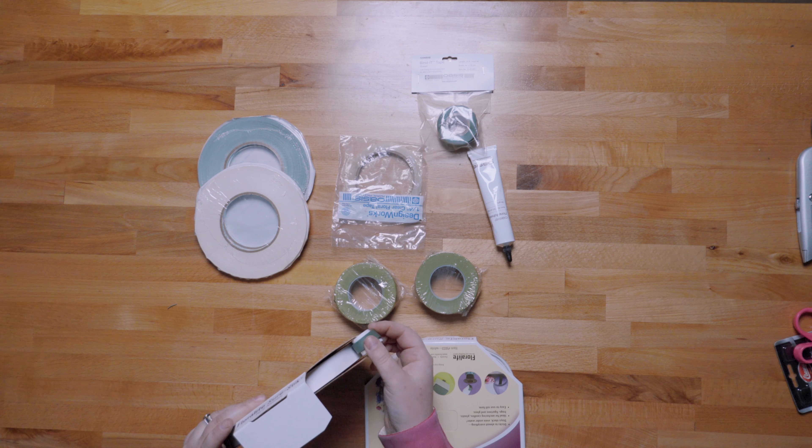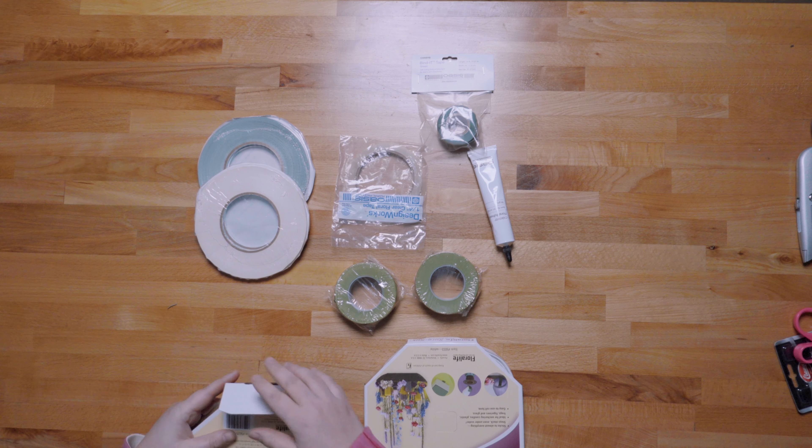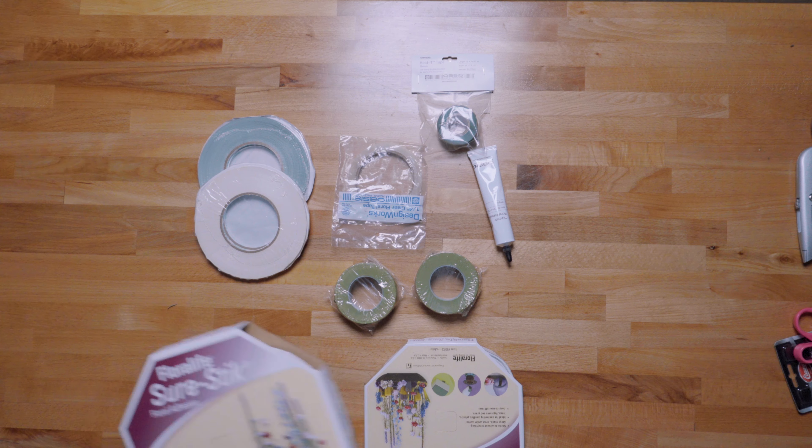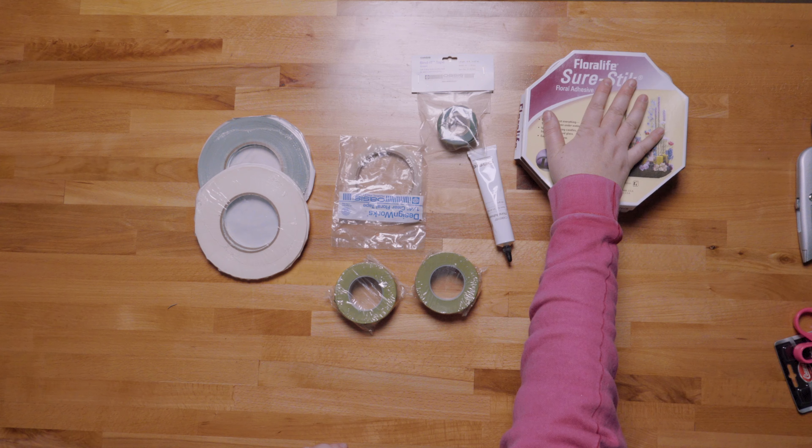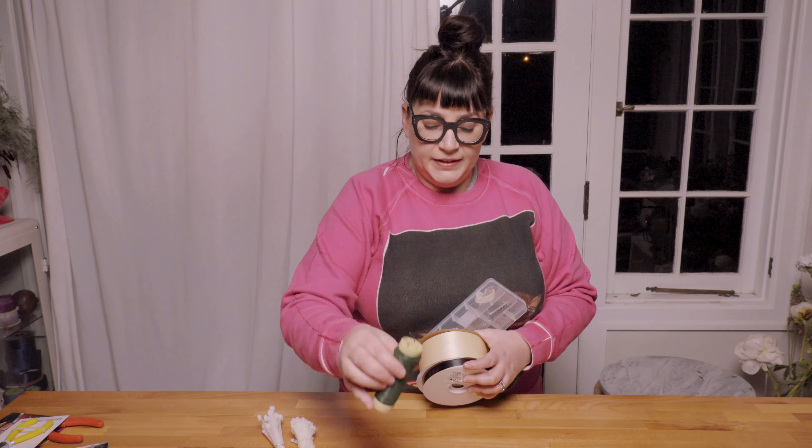Sure Stick comes in green or white. It's a sticky, clay-like substance. The white is great for getting candles to stand up in candelabras and candlesticks. The green is good for holding stuff in general — it even holds wet things. One recommendation: carry it in a Ziploc bag because it attracts other things to stick to it. These are all attachment and fastening items, all handy to have.